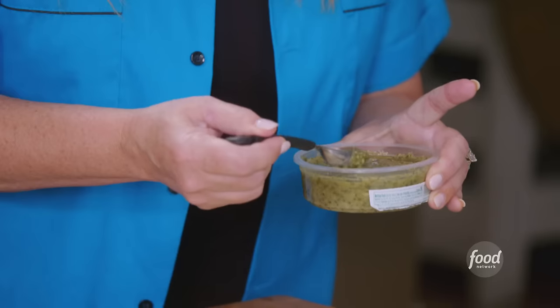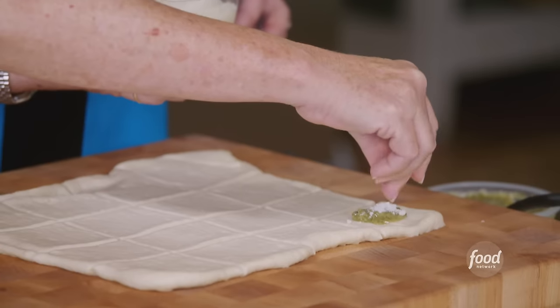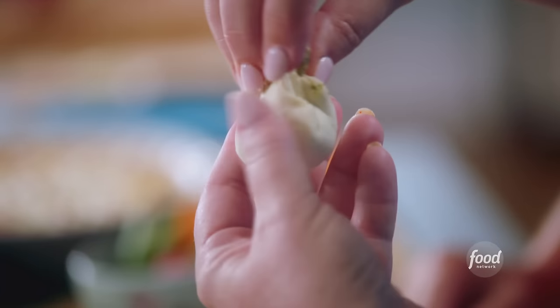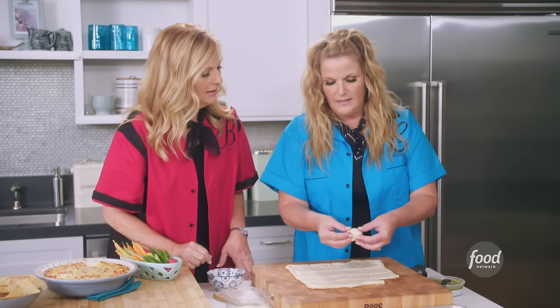I'm gonna add a little teaspoon of pesto to each one. If you just wanna sprinkle on a little bit of Parmesan, just a little pinch. And then I'm just gonna take it and pinch it together to get all that pesto to stay inside. Twist it together, and then just tuck that under the bottom. Make it smooth on top.